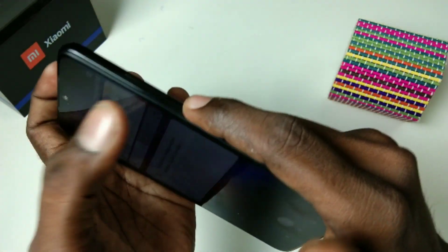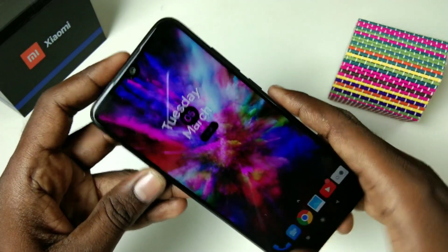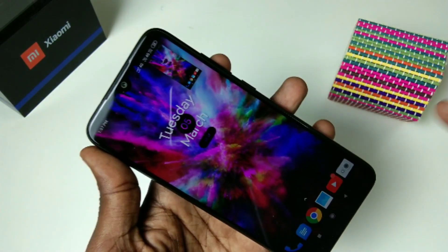For taking a screenshot, use the Power button and Volume Down button together. Simultaneously press the Power button and Volume Down button together to take a screenshot. See the demo here — yes, the screenshot has been captured.